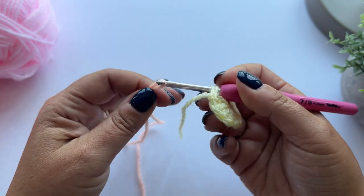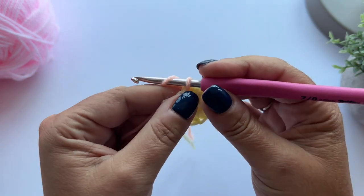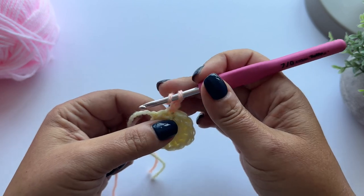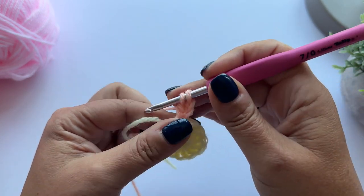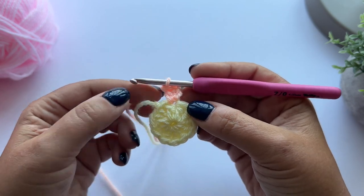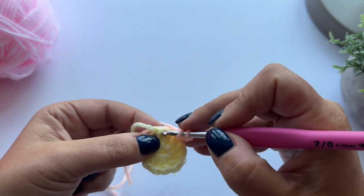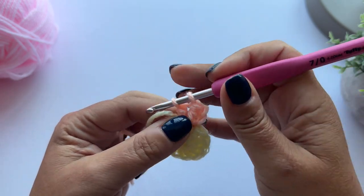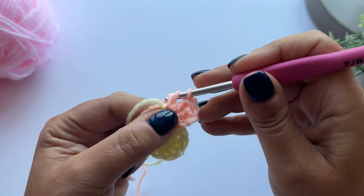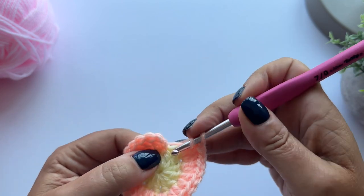I'm going to pull up a loop and then chain two, making sure I'm chaining the yarn from the ball and not the tail. This counts as our first treble crochet, and I'm then going to make another one into the same stitch - so that counts as two treble crochet. I'm now going to make two treble crochet into each stitch around, so I have 24 stitches in total.